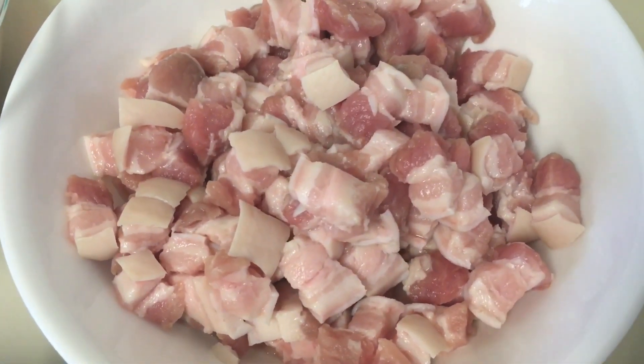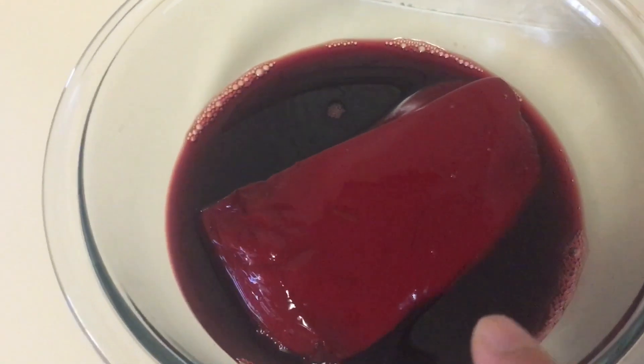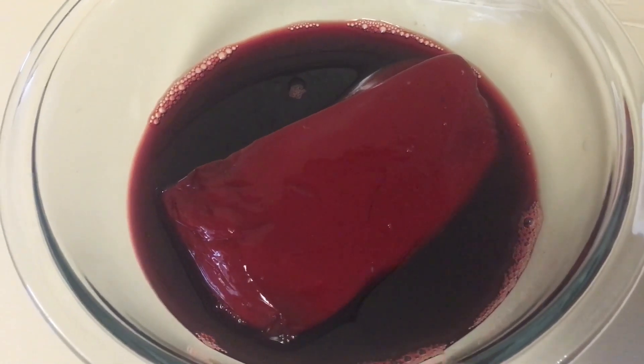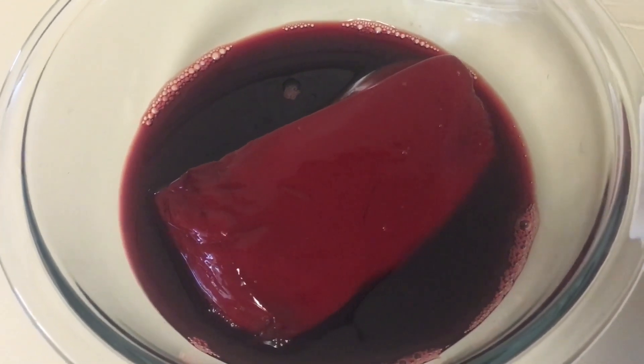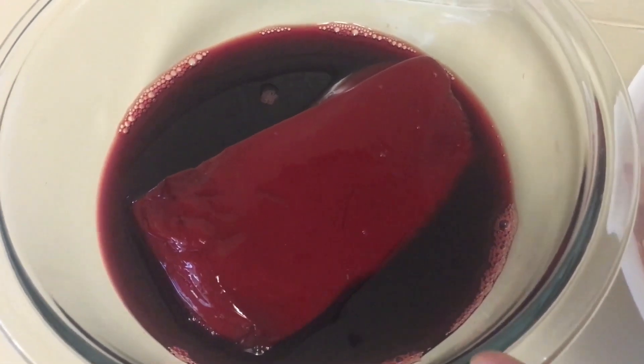Pork meat — pork belly cut into small bite-size pieces. And of course, it's not a blood stew without blood, so this is pig's blood. It's already clotted when I bought it from the Asian store. I added a little bit of vinegar in it and I'm going to mash this before cooking.